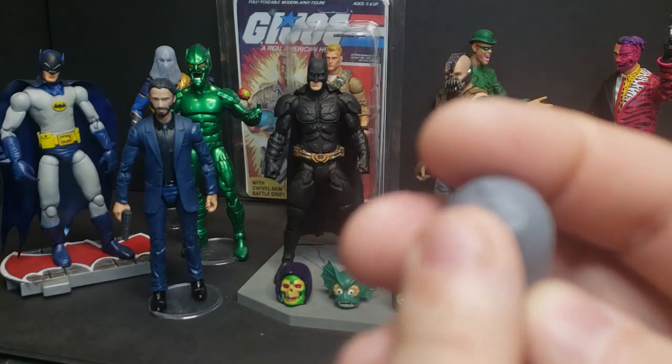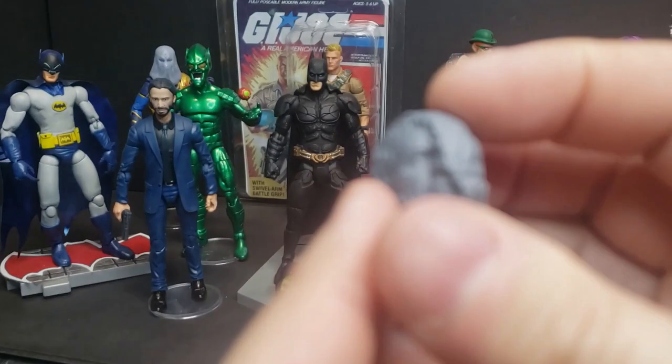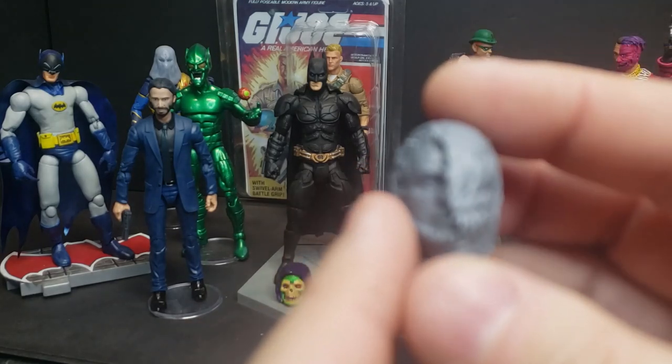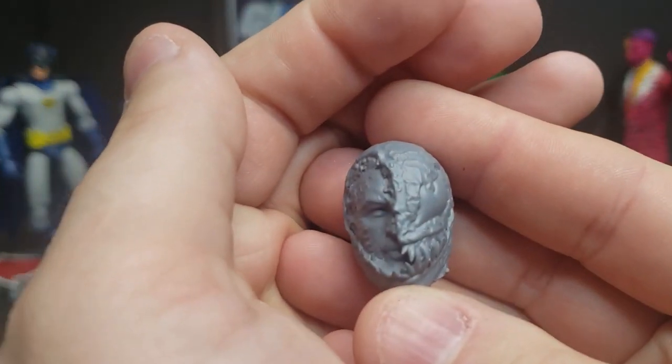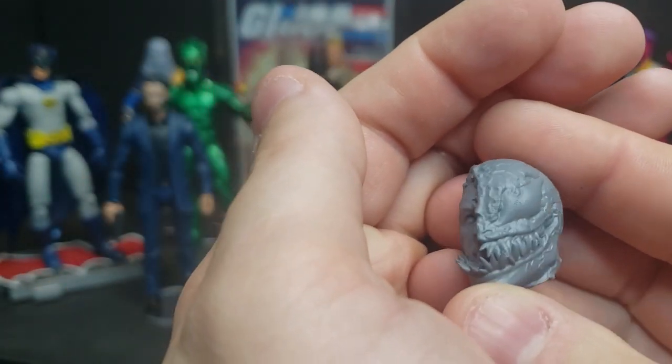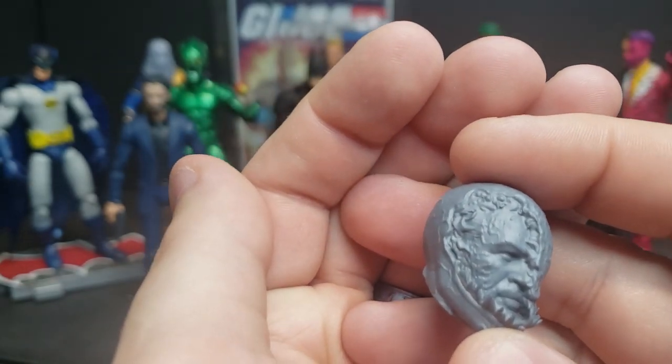Some people may want to dremel it off, some may want to add to it, some may want to remove it their own way. I've found over the years that customers are picky — it's easier to leave it so they can do it how they want rather than me trying to do it perfectly for every individual buyer.